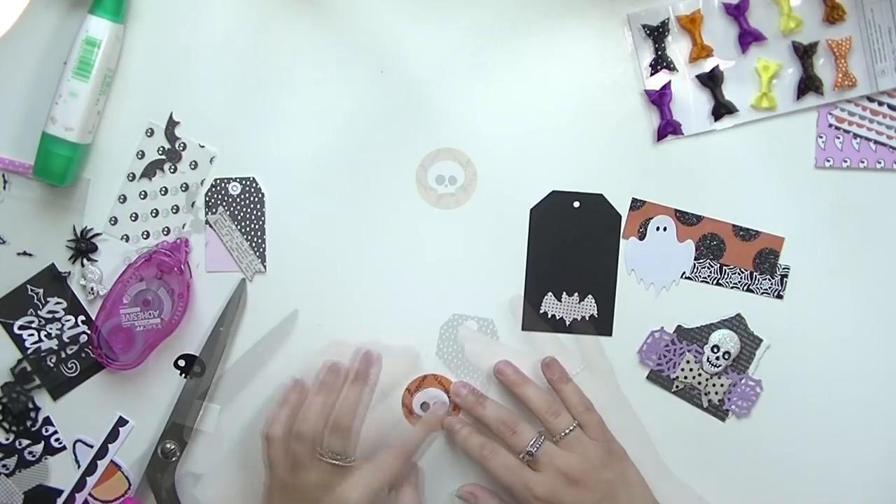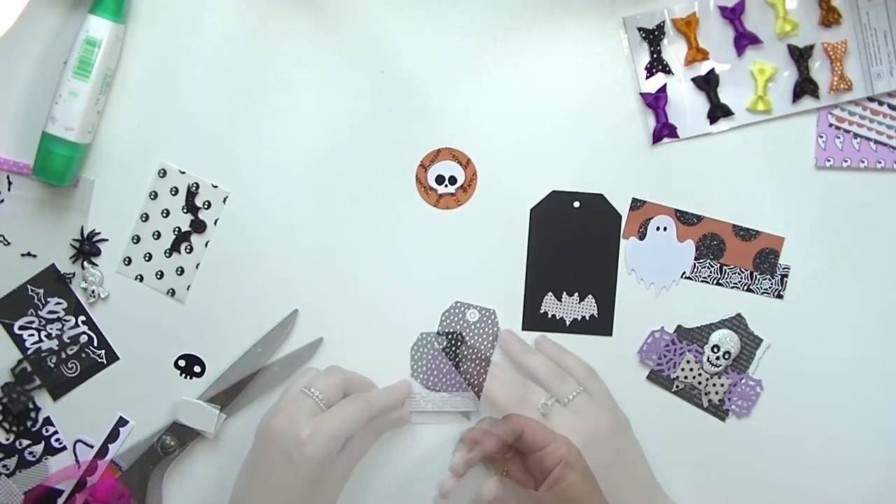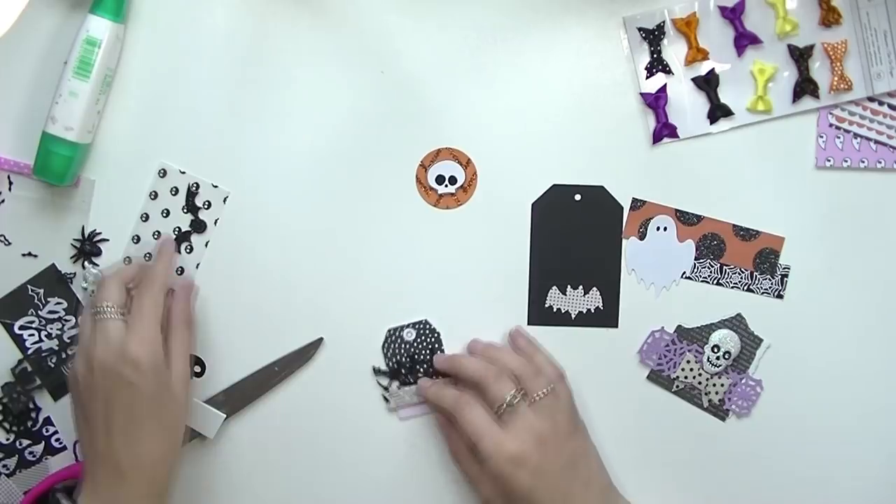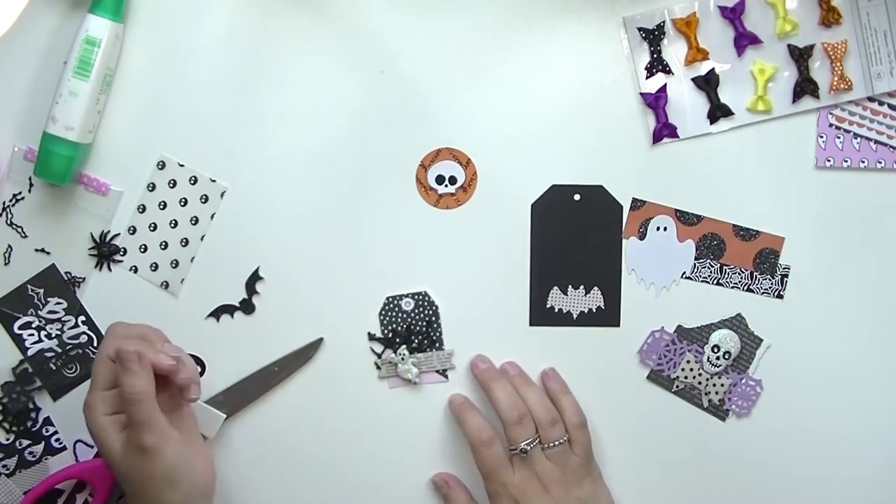I hope you guys enjoy watching. If you have any questions about anything, please leave them down below. I'm using scraps from my collection and just random bits and bobs that I have in my Halloween stash.